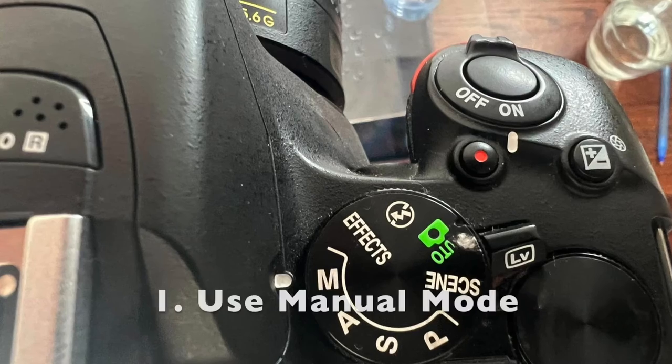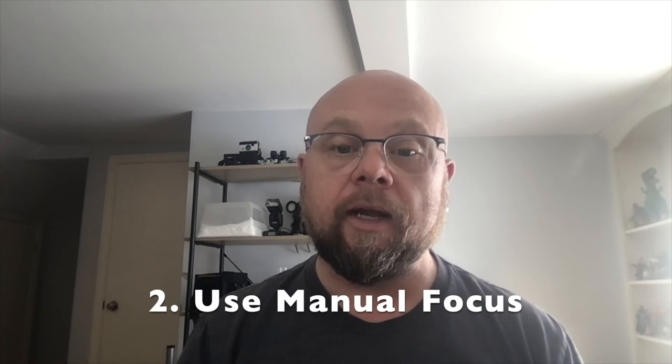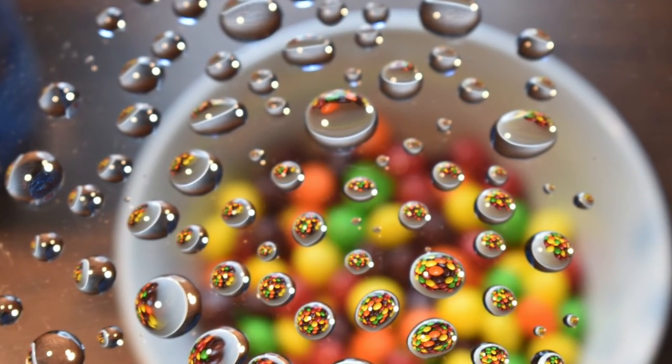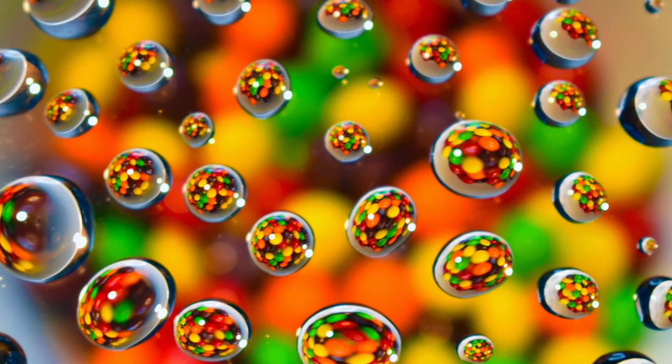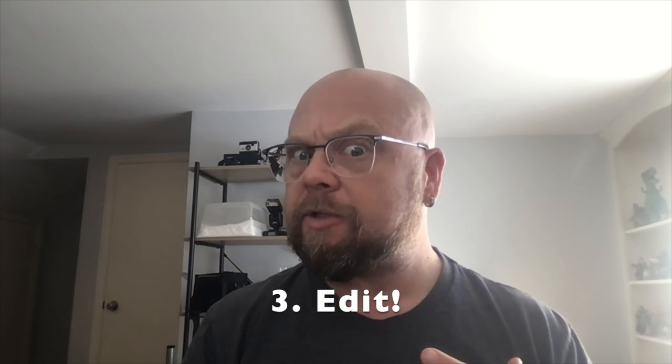Before you start snapping away, there are a couple of things really important to remember. One: use manual mode — don't rely on any of your automatic settings. Two: don't rely on your autofocus — you're probably not going to get the focal point that you want. Use your manual controls on all of your camera settings as often as you possibly can. Don't worry if you can see your stand or the edges of your tablet — we're gonna fix all of that in post-processing.